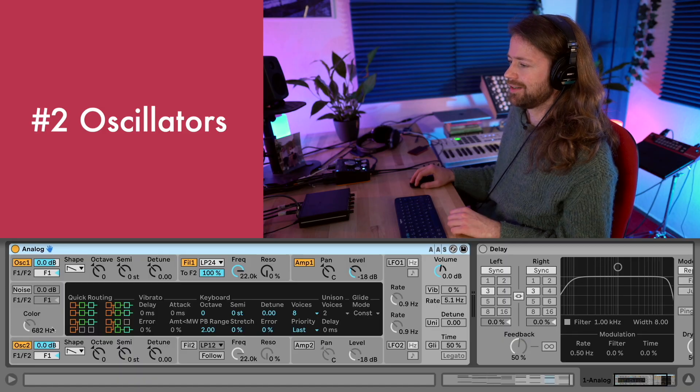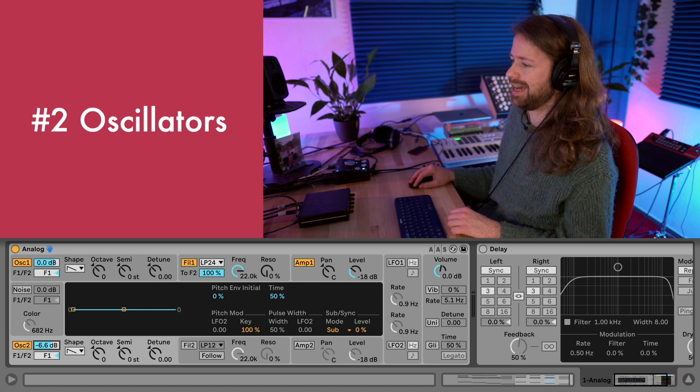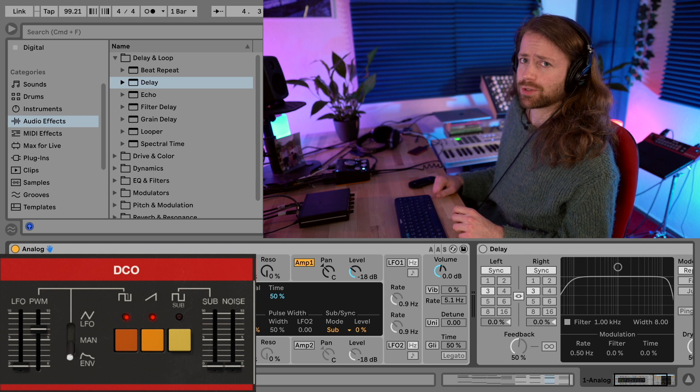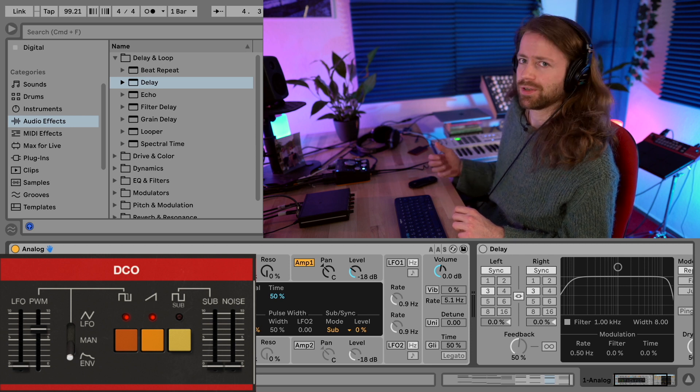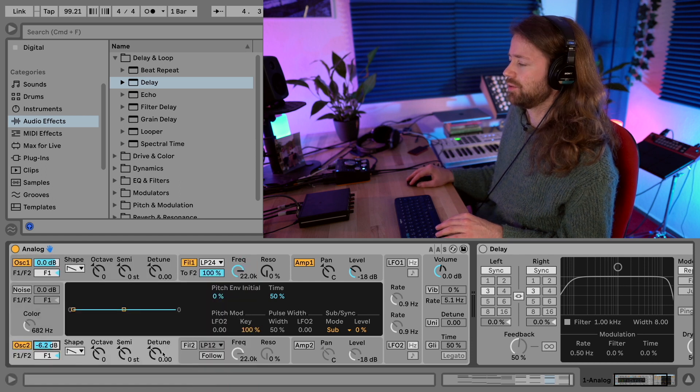It's not possible without any effects because especially the Junos had this very charismatic chorus effect. So let's start with the oscillators - I use both of them, although the Juno wouldn't even allow two sawtooth waves; you could add a square wave and also a sub oscillator, so three different sources in total. We're going to slightly detune the second oscillator.